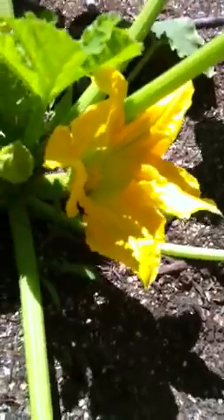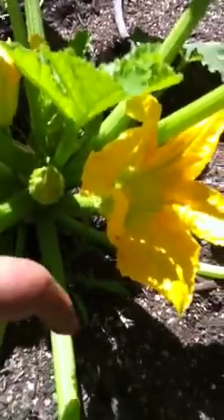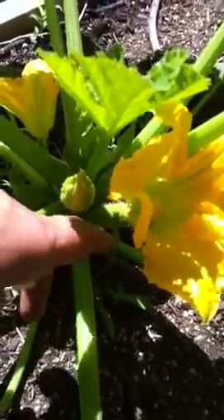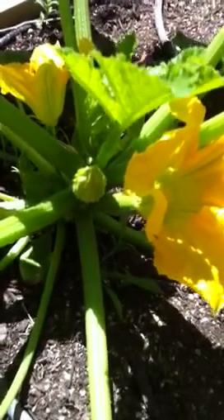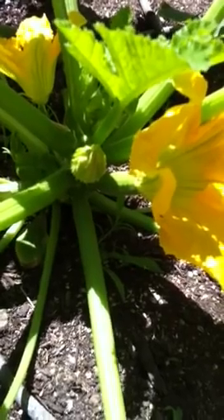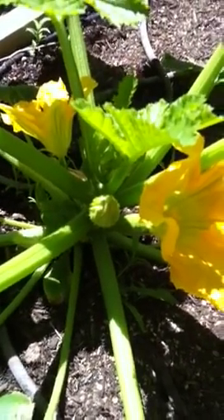Now we'll give that a couple days. This flower will close up probably within a few hours, maybe tonight, and it will be pollinated, and then a nice zucchini will grow. And that's how it works. I hope this is informative — if you're having zucchini problems, they might not be getting pollinated; this is how you do it by hand. Thank you very much.